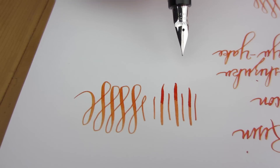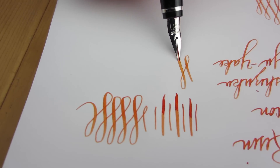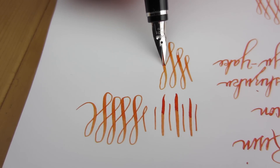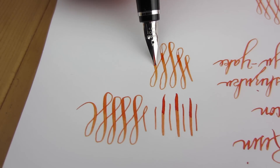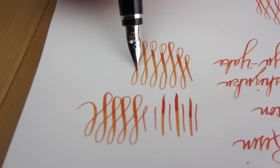Most of the time the feed is perfect, but depending on the ink you may experience some railroading. You'll see a little bit of that happen here, but the feed recovers quickly. Paper selection and how quickly you pull the nib across the page will also affect whether or not you experience any railroading.